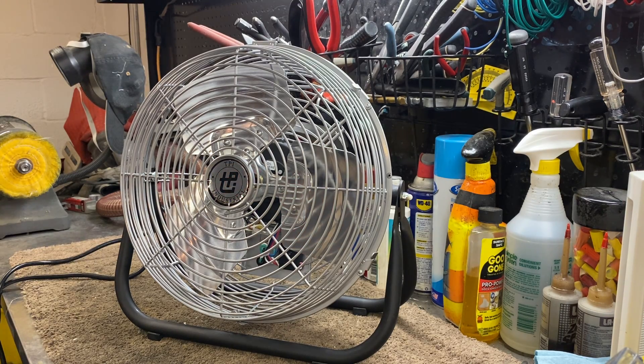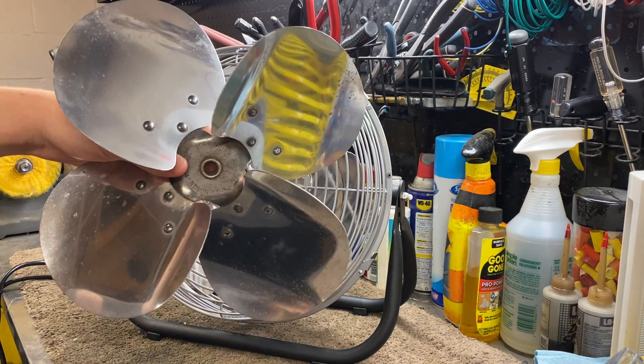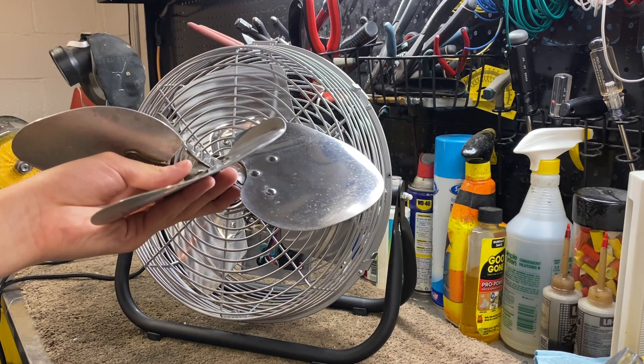And what I have right here is a Torrington brand blade set taken off of an old Dead Air Flight fan.